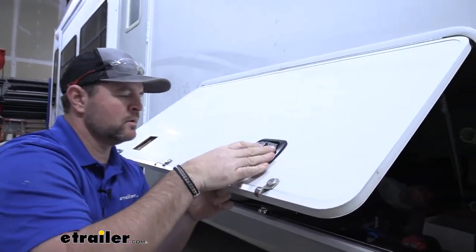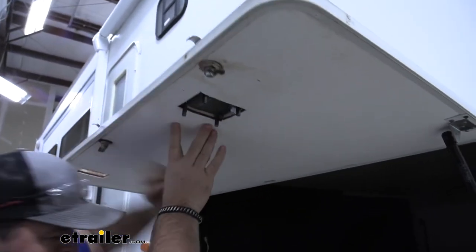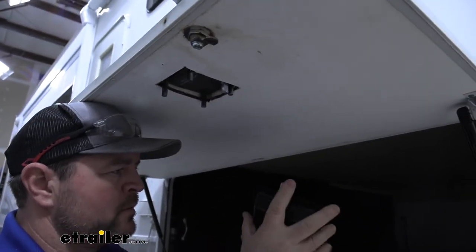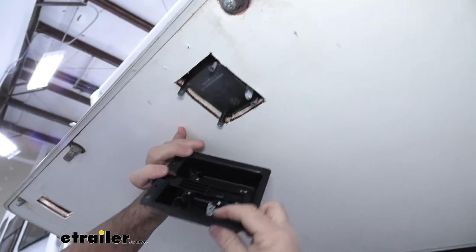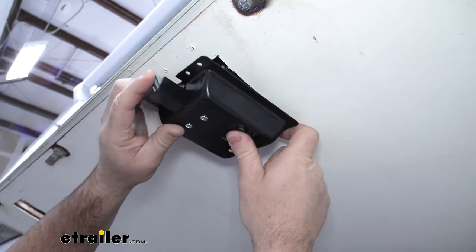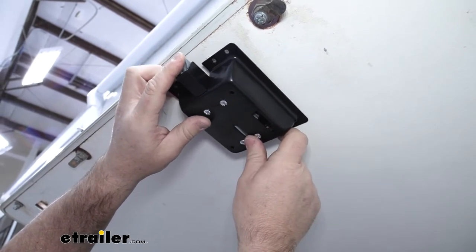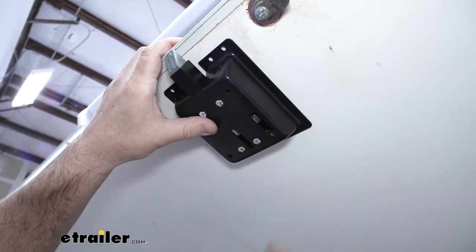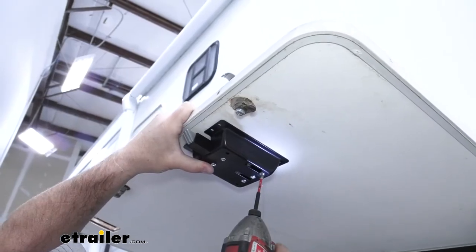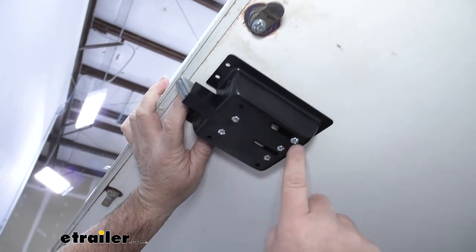Now take your handle, put it in the hole, and raise it up. Take your base, cut your zip tie off. We need to get this lever back behind here — push this down and slide that lever up. We're going to line this up with the holes. We're going to have long bolts — put one on each of the four corners.